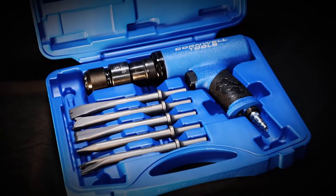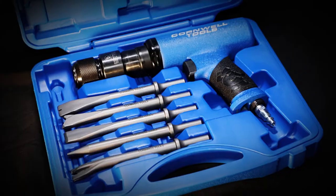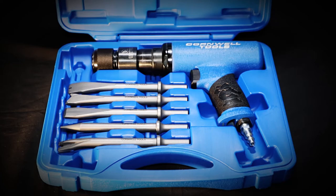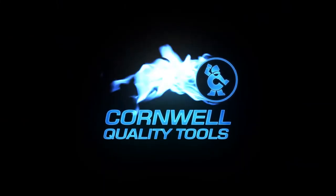The set includes the heavy-duty air hammer, quick change chisel retainer, five chisels, and a storage case. Get through the tough jobs you need to with this air hammer set. Available from your local Cornwell dealer.